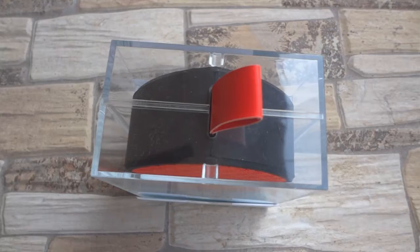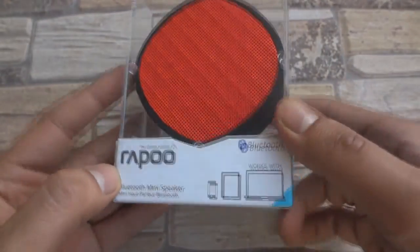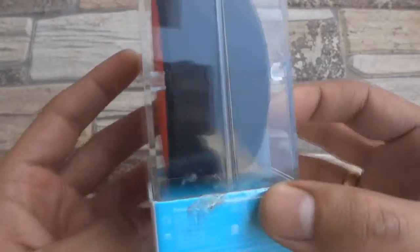Don't let the tiny size of this little speaker deceive you. It may be small but packs a powerful punch when it comes to sound quality. My name is Amit and in this video I'm going to give you my review of the A200 Bluetooth speakers from Rapoo.